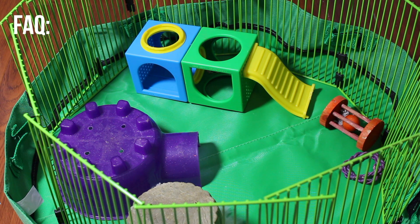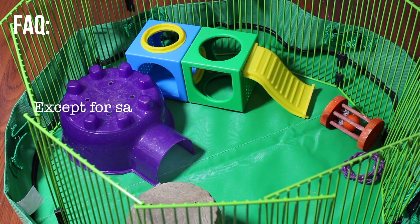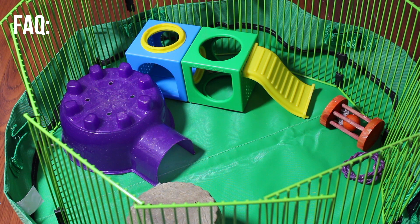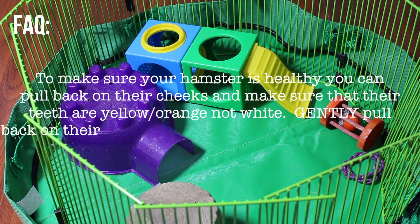For frequently asked questions: hamsters live two to three years on average. Hamsters cannot have baths at all — it can make them very sick, so never give your hamster a bath. Hamsters don't need yearly checkups unless they are very sick.